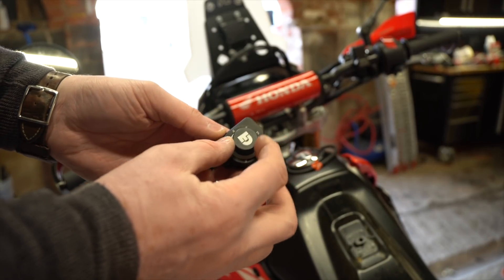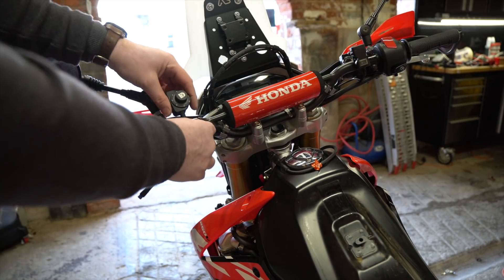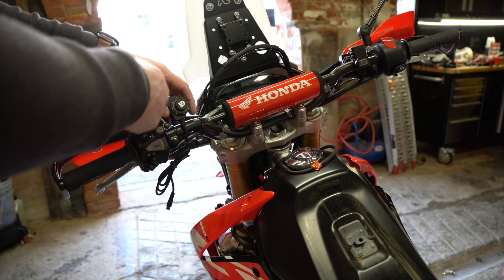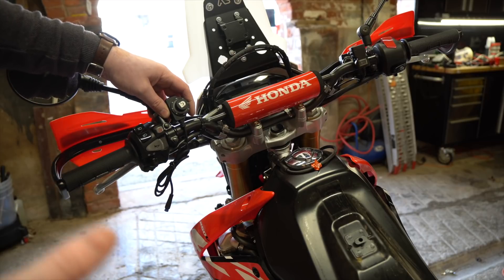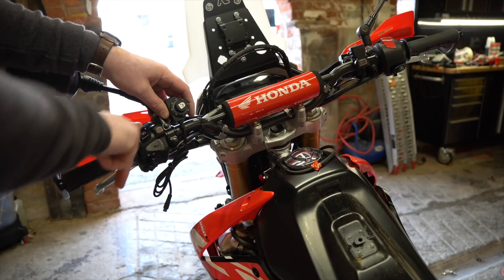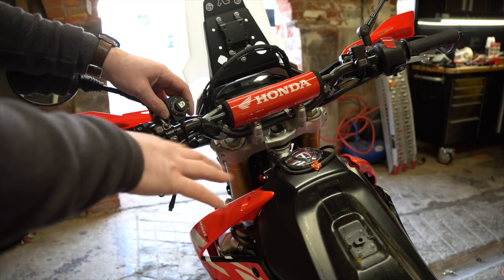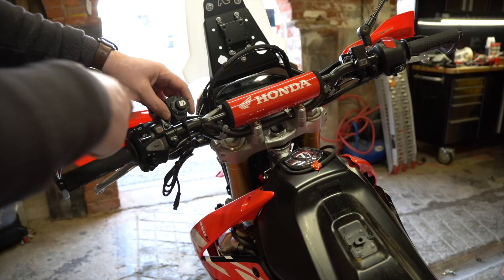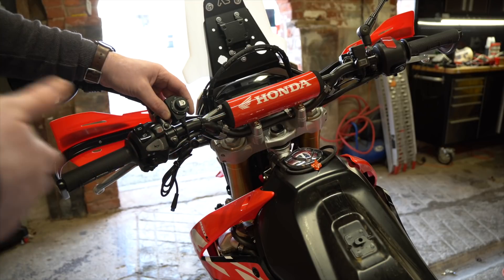The Dial Dim controller is going onto the handlebar. It's important to note — and the presenter will mention it again at the end — that you don't actually have to use this controller once the lights are programmed. You need it to program the module, but once you're happy with the settings — say 20% for dipped riding and 100% for full beam — it all works off the OEM switch on the handlebar. You can literally just forget about it, but it's a nice-looking bit of kit that glows and signals any problems via sequences of flashes.